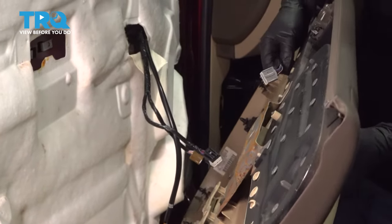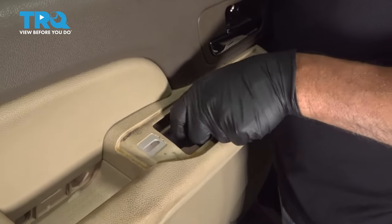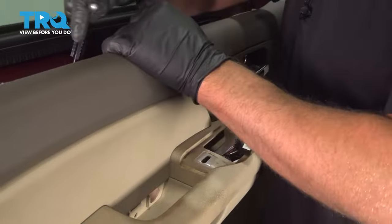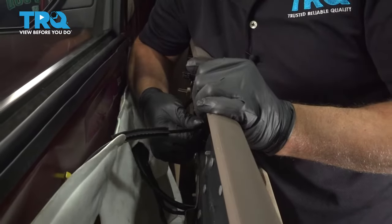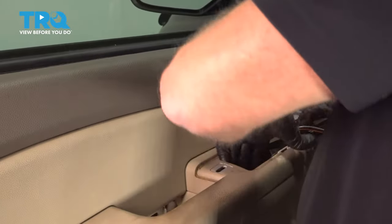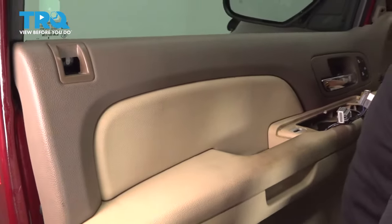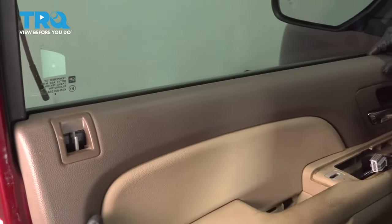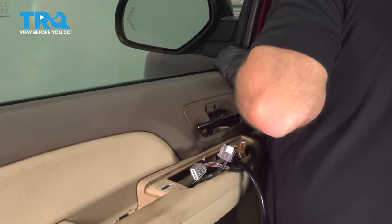Now slide the door panel back in place. Slide the wiring harnesses through here. Connect this cable — it goes through there and then pops in place. Lift up on the door panel; there's a groove on top that you need to slide into the weatherstrip. With the door push pins lined up, re-secure the door panel.